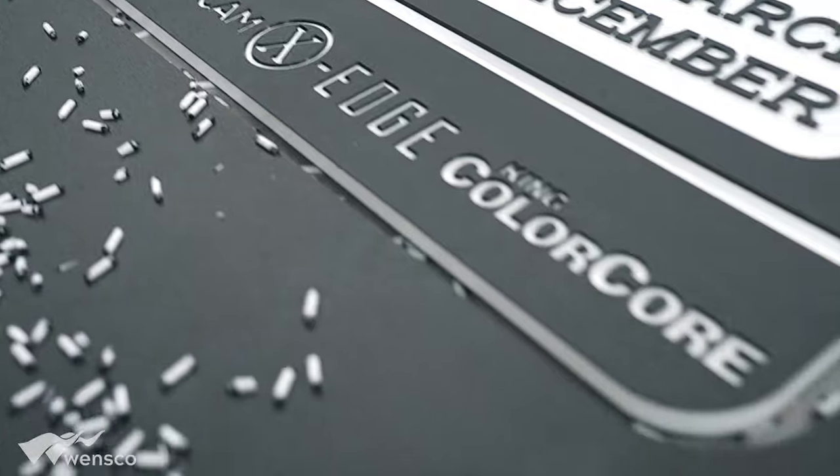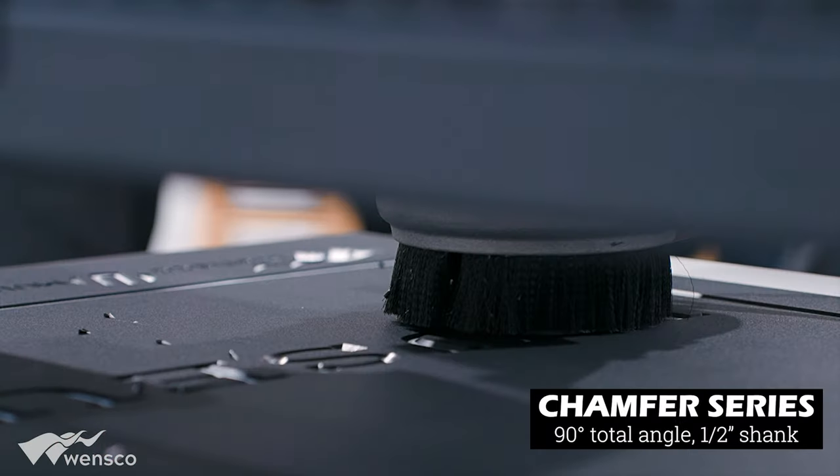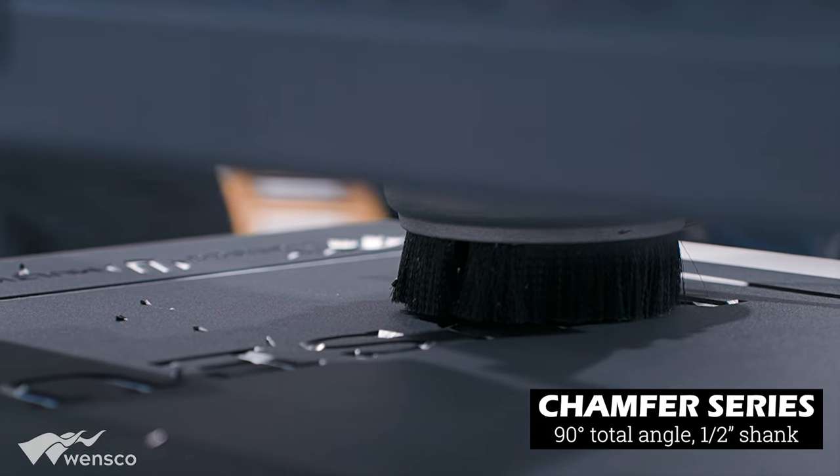We also used the chamfer bit. This is a 90-degree chamfer bit, and we used this tool to do the lettering of the museum.